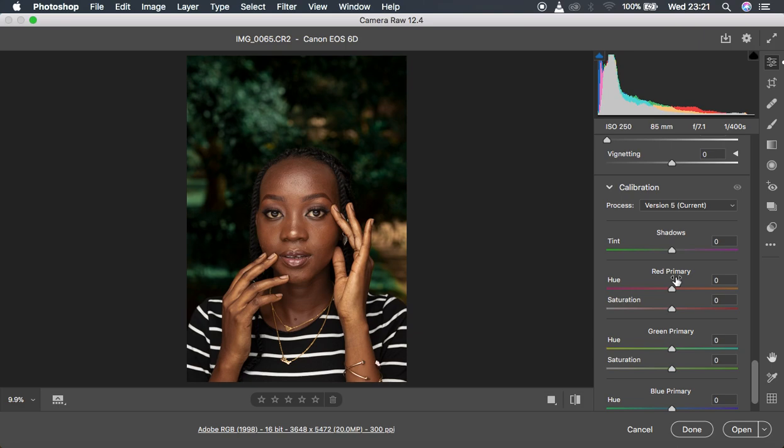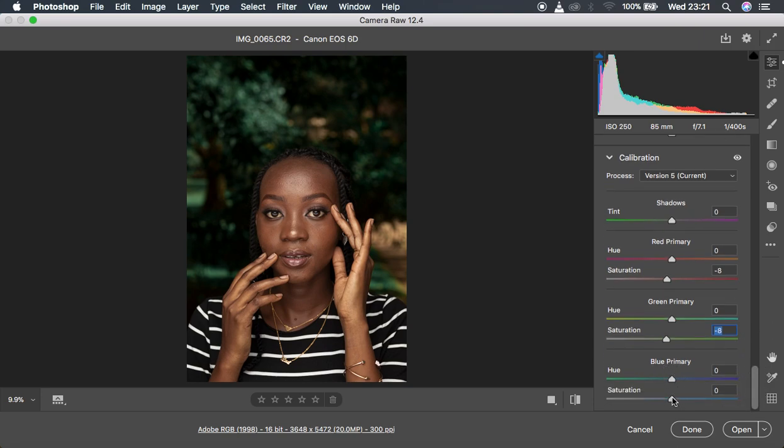The next step is coming to the Calibration option — this is where most of the magic happens. I'll come to the Red Primaries and reduce the red to around negative 8 and also reduce the saturation to around negative 8. Then come to the Blue Primary and reduce it all the way to around negative 16. You can also hue the Blue Primary to have richer skin tones — around 9 looks fine.